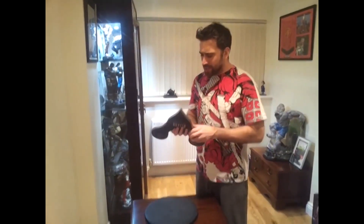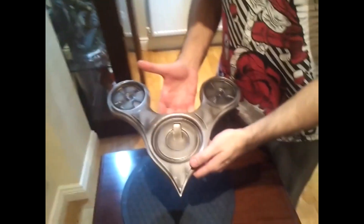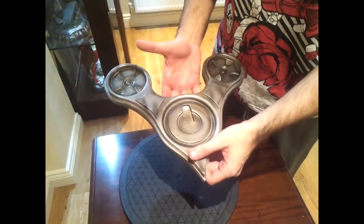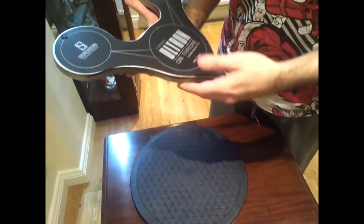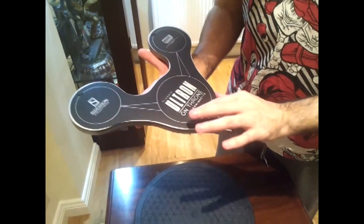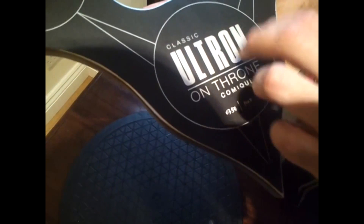I'm going to do this in stages, because I just want to show you this base. This is the base of the statue — pretty nice base. The underneath is pretty sweet, actually, I do really like it. You've got the number down here on there.